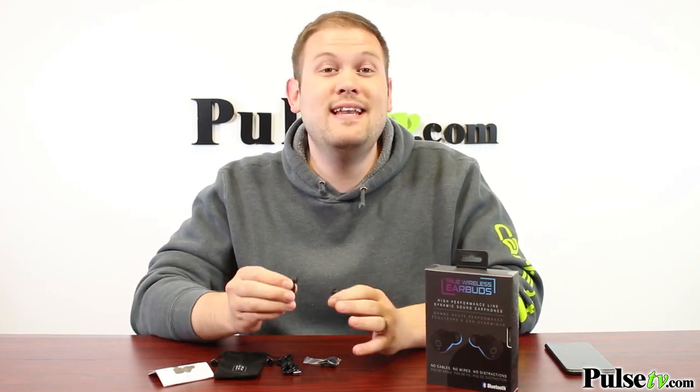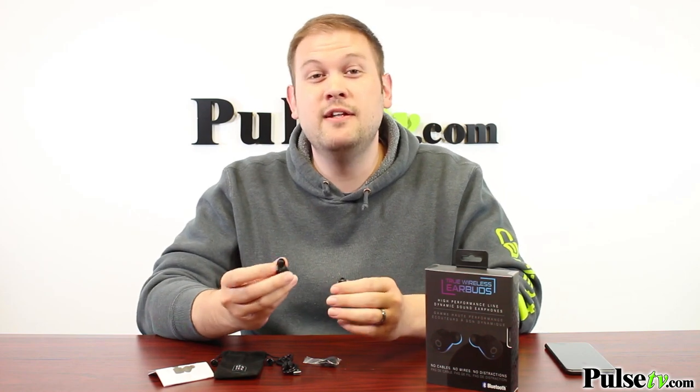I'm kicking myself because we actually used to sell a pair of True Wireless Earbuds, and they were really great, but some people had trouble trying to connect them to each other — they can be a little difficult. These are super easy.